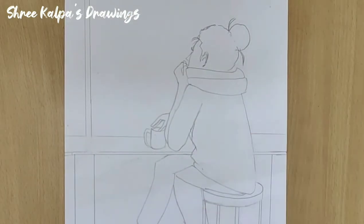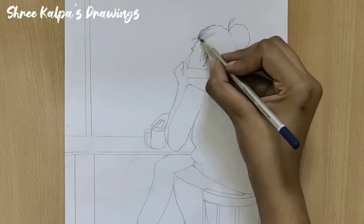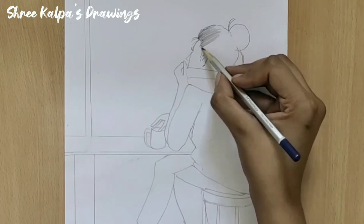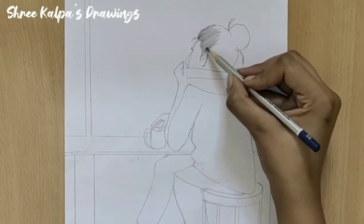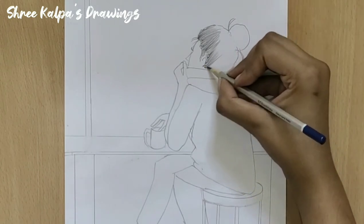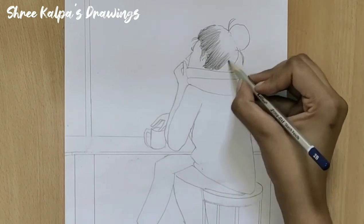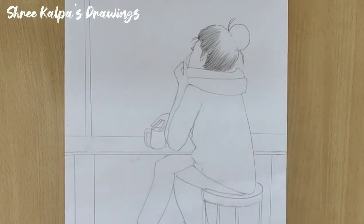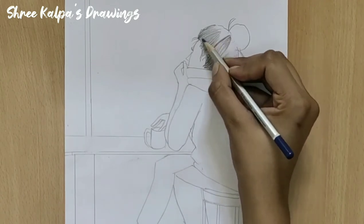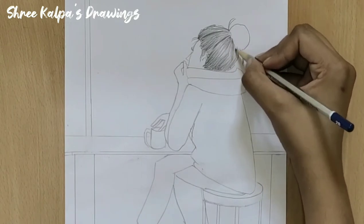Erase all the unwanted lines. Now draw straight line strokes for the head from top and the bottom and leave the middle part. It gives the shiny and bulgy look of the head.